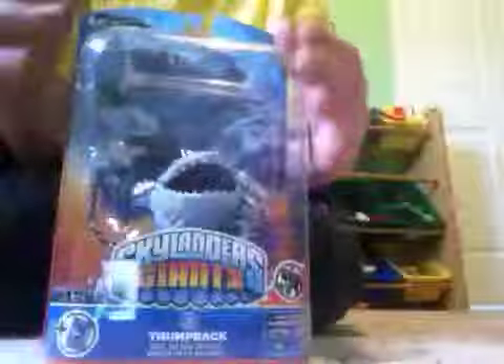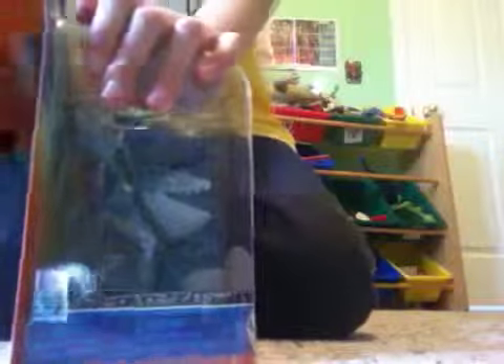Here he is! I know you've all been wanting to see an unboxing video of Thumpback. Ninjini is out now, so I need two more — Eyebrow and Ninjini — and then I'll have all the giants. This is the guy I've really been looking forward to getting.